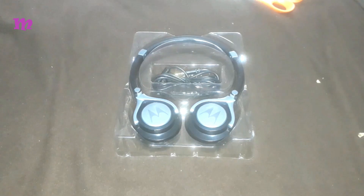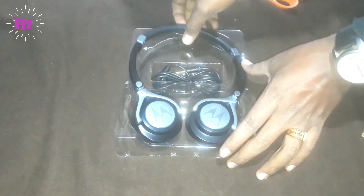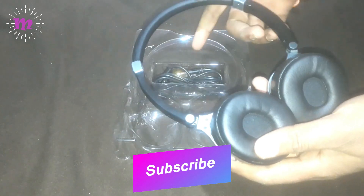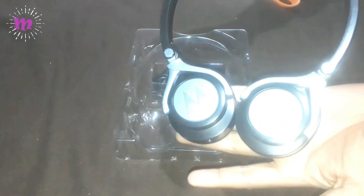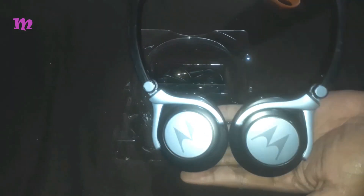It also has a detachable cable of 1.2m. The Motorola Pulse 2 headphones are designed so fantastically that nothing will get in the way of your music, whether you are working, traveling, or out and about. You can play and pause the track or skip to the next one with the dedicated buttons. Thanks for watching my video — bye bye!